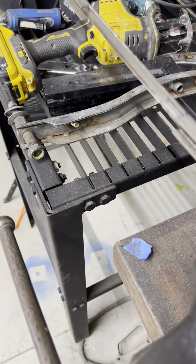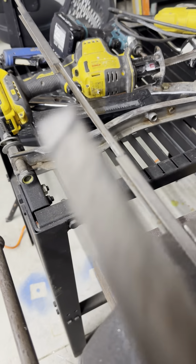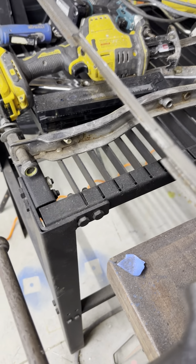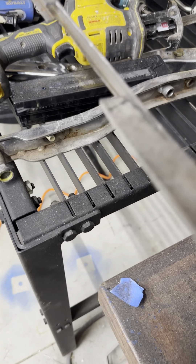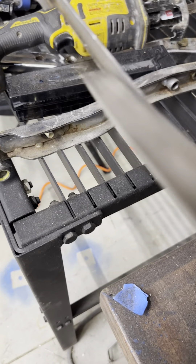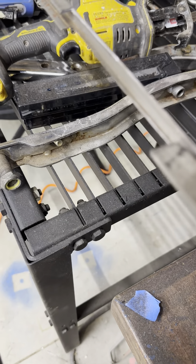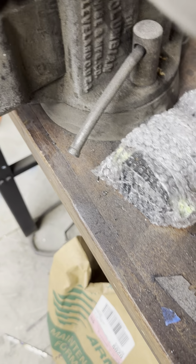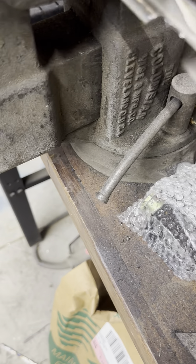I don't want to skip this step with the file because you'll get yourself into trouble if you don't do it now. I'm just coming in here and getting this edge cleaned up because if I don't do it now, once I get it all bent, it's going to be a lot harder.